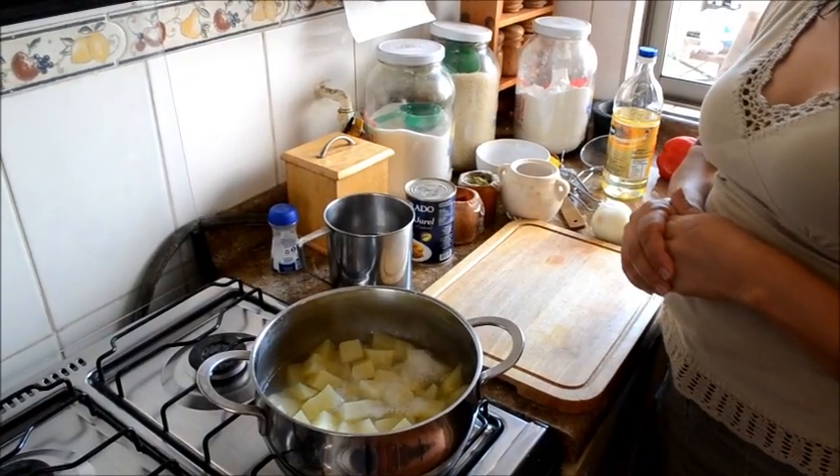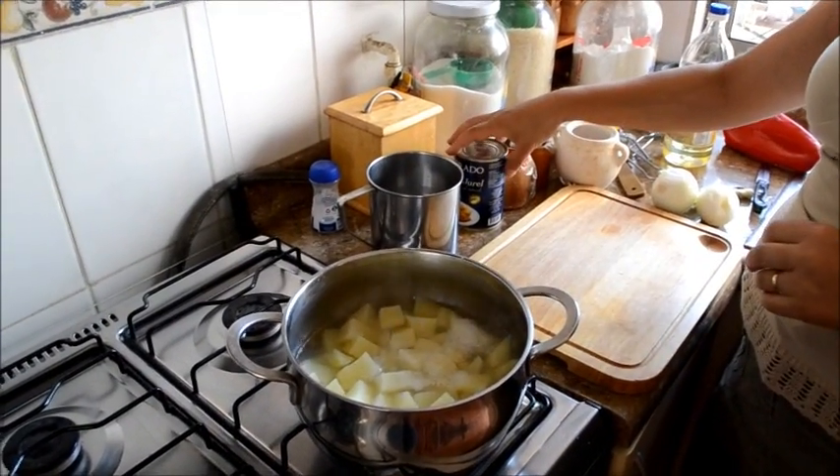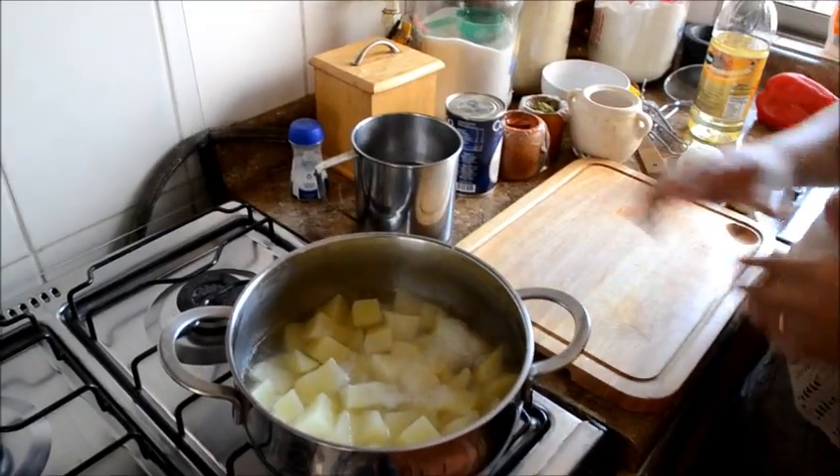Hoy día vamos a preparar pastel de papa, pero este es un pastel de papa con jurel. Es súper fácil.